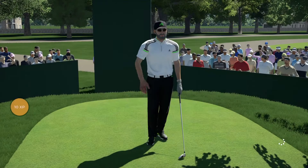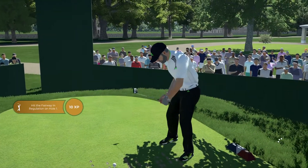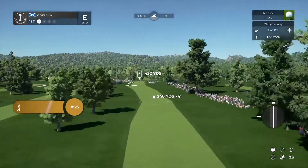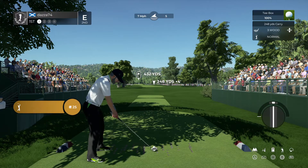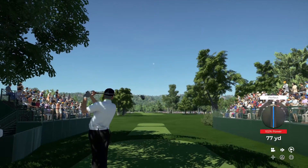Well, hopefully you have a good one out there. This is only the first round, so hopefully you can make it a good one. Time to get it. Let's crank this into the fairway and be on our way. Great contact.